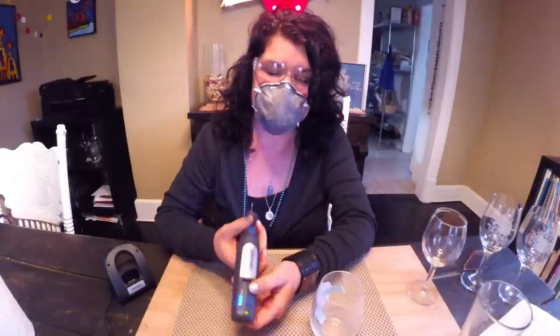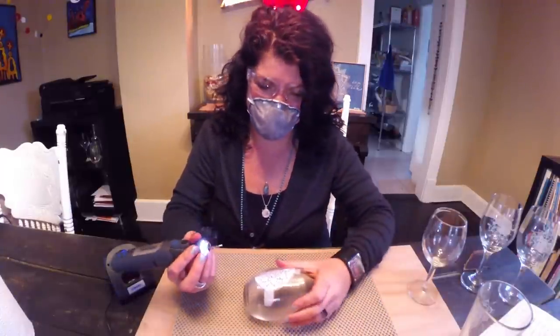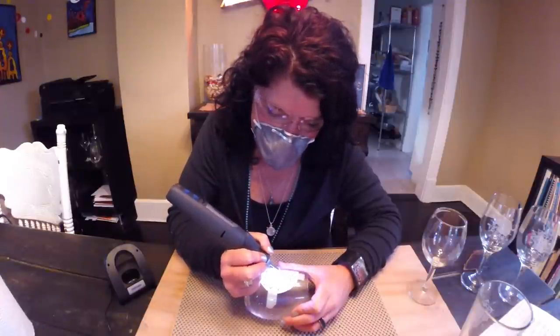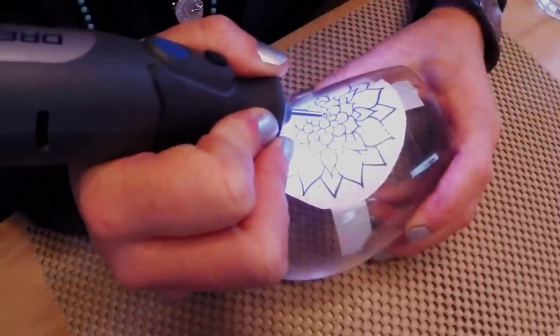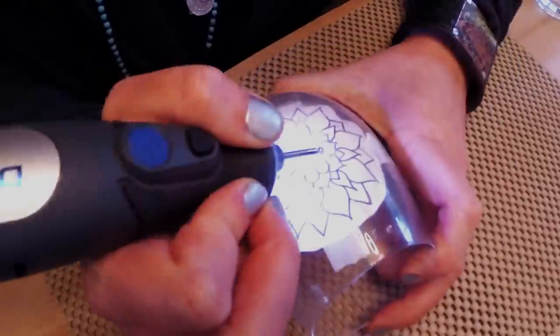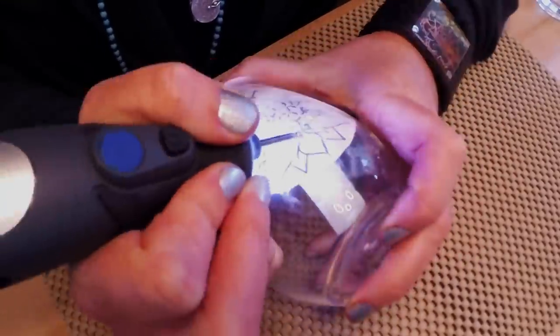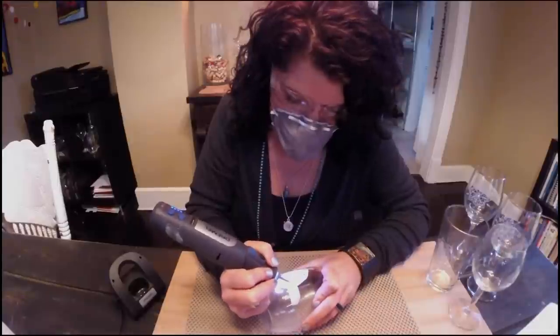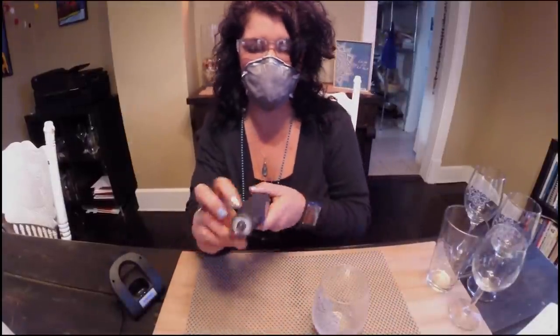With dust mask and safety glasses in place, we are ready to etch. We will bump this up to 20,000 RPMs to start. So there we have it — we have now etched a mandala onto the wine glass.